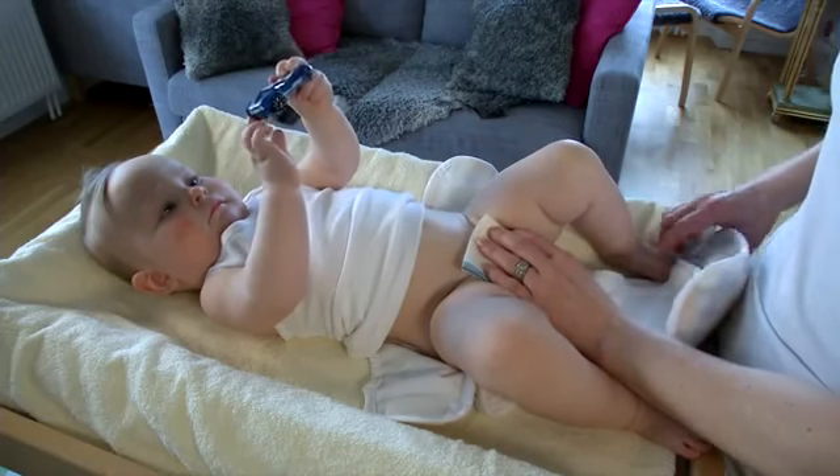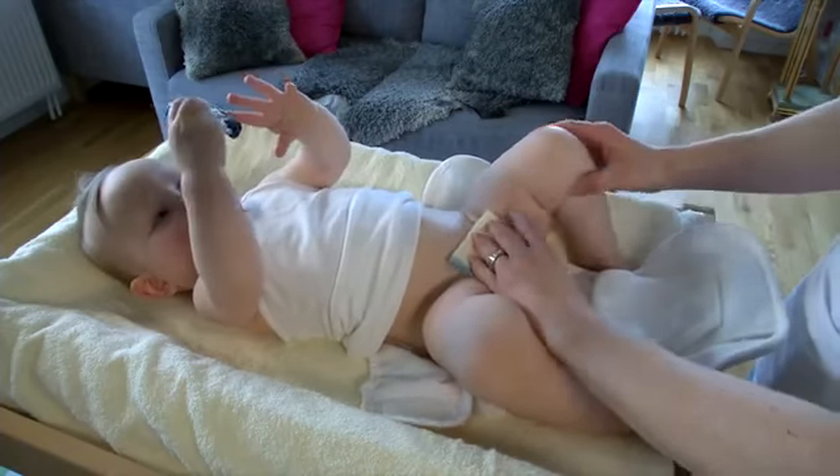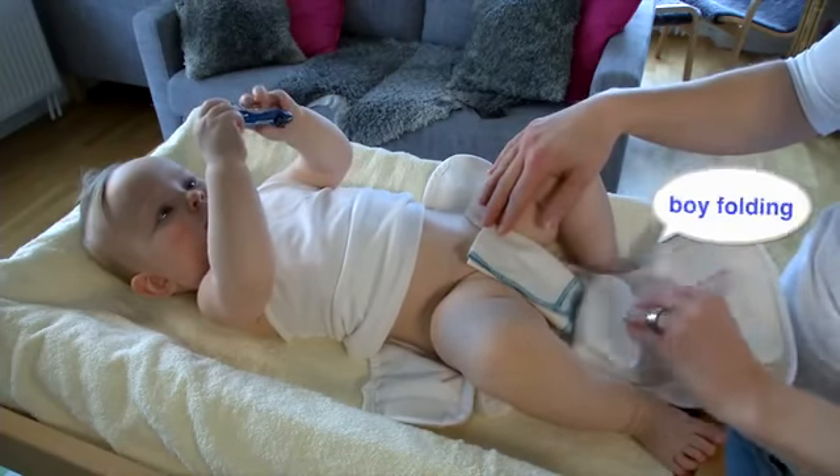This baby weighs eight kilos and has size medium. The diaper has two flaps. Choose the one you want closest to the baby's skin. The flaps can be folded in boy or girl folding.